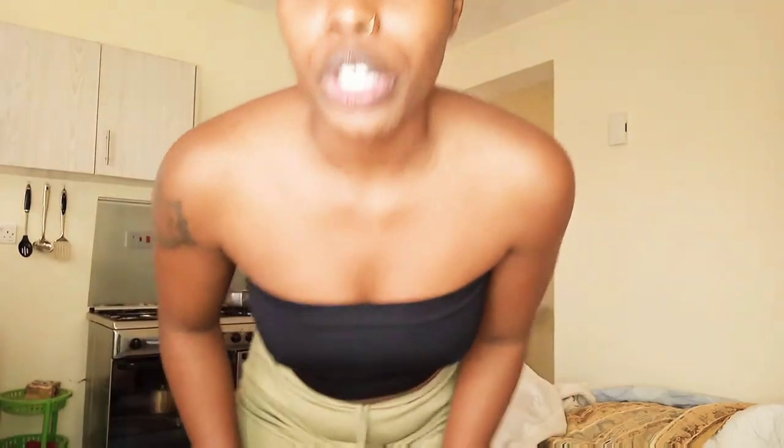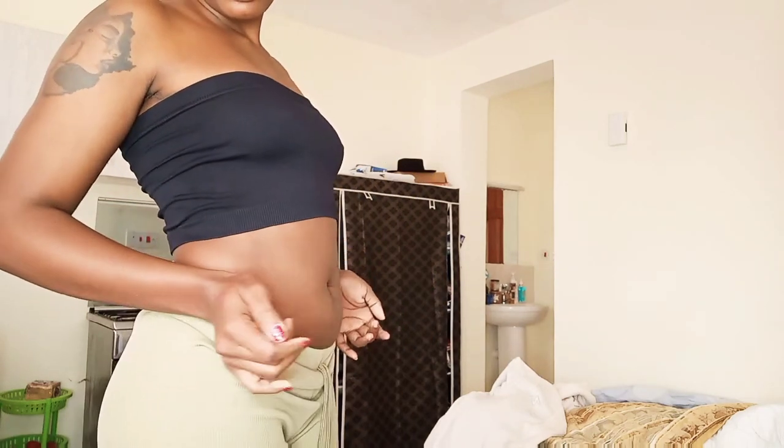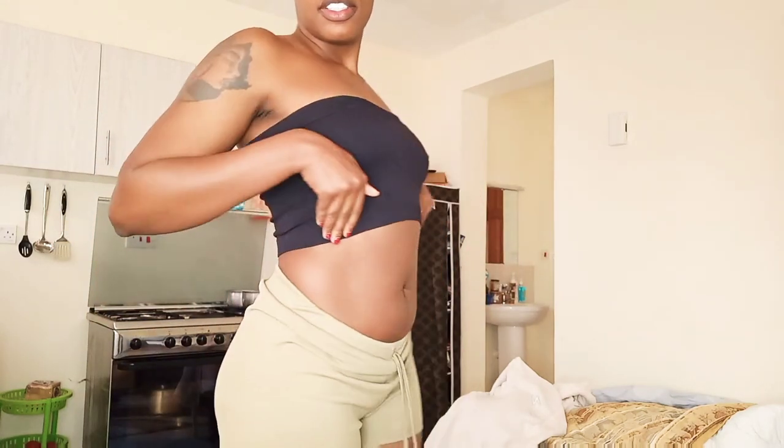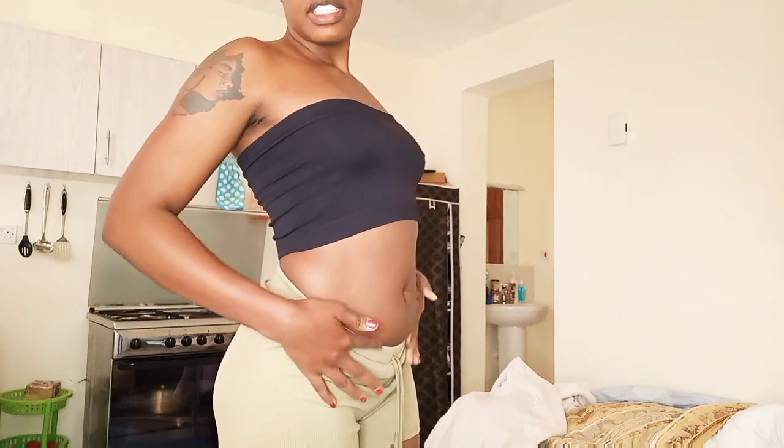This is day one. But before that, let me show you the tummy I'm talking about so we know what we're working with. Then at the end of one week I'll come back and show you guys if it's working or not. Let's give it a week and see if there are any changes.